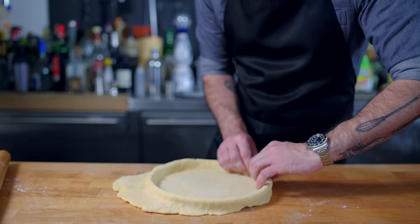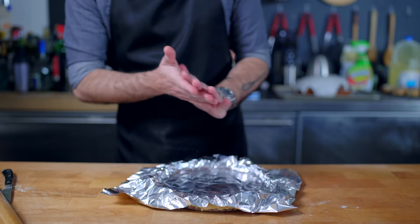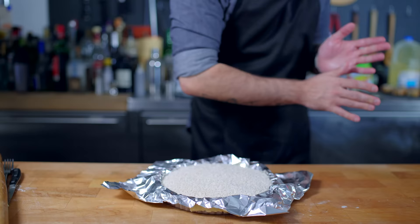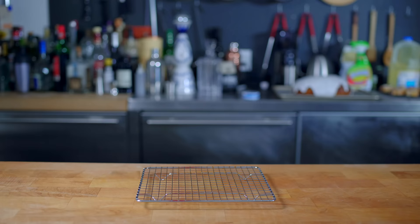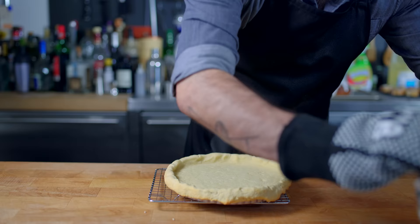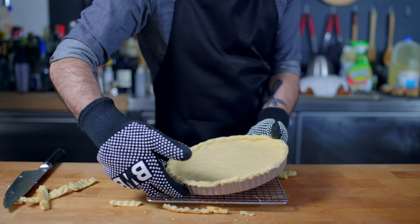We are unfurling our crust into a 9-inch tart pan, lifting and dropping and gently pressing into the corners, trimming off the edges leaving a 1-inch overhang, docking with a fork, lining with aluminum foil, and filling with the pie weights of our choice. This guy's headed into a 375°F or 190°C oven for about 30 minutes. Just gotta find a place to put down my hot pie weights — not there, not there. Well, it looks like I am out of surfaces; this guy's going in my bedroom. Then I'm trimming off most of the overhang — we left this overhang to prevent the crust from shrinking inward too much. But now that it has set, it's headed back into the oven for another 10 minutes or until golden brown.